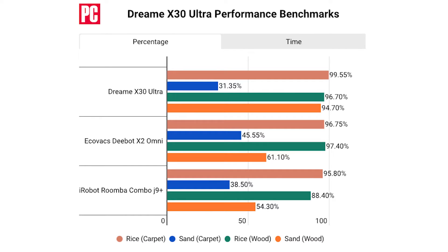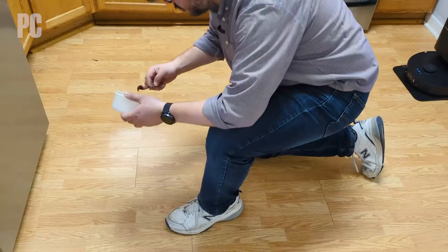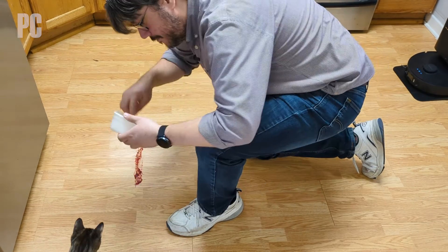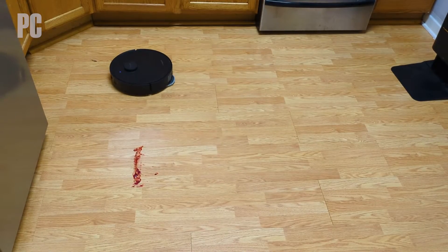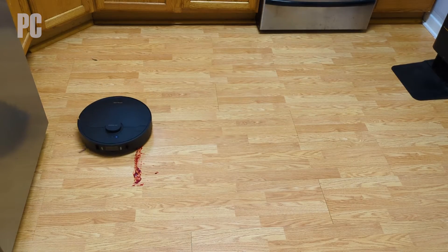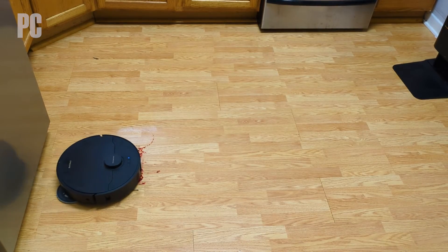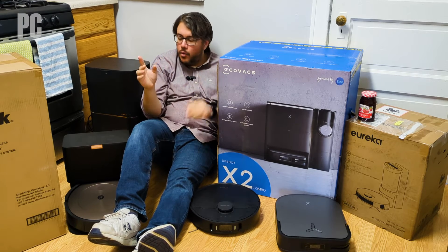Step five: mop testing. We use 0.25 ounces of raspberry jelly in a closed-off kitchen — one dirty jelly spot, one run. We're gauging both how well the mop cleans the sticky substance and whether it spreads the mess and makes things worse. We don't get numbers for this one, but we know what we see and pass that valuable information along to you.